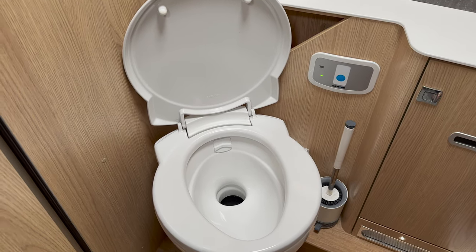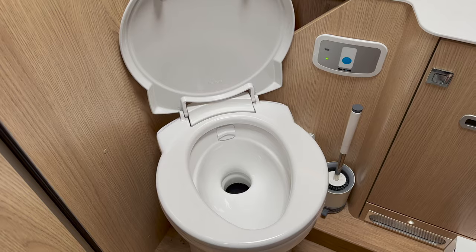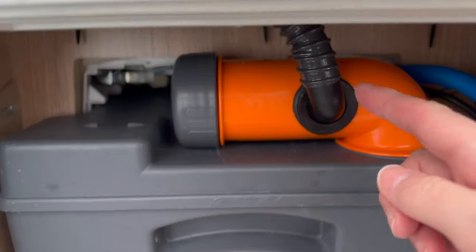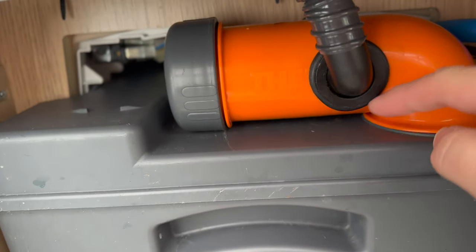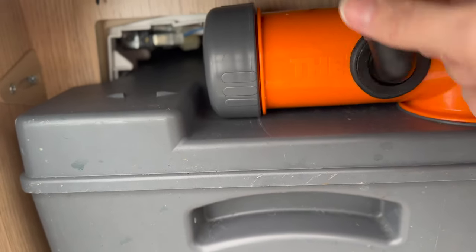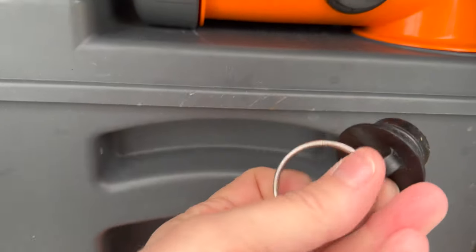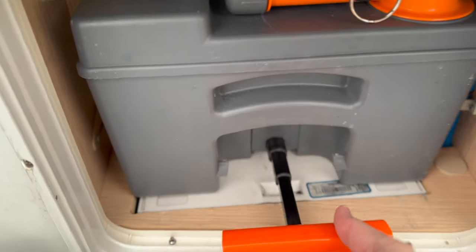To remove the toilet cassette you need to make sure that blade is closed. We have a SOG fitted, which is this vent here. When you have a SOG fitted you have to cut a hole into the top arm and the vent has a little stopper. So you pull this out and then you have to put in a plug.